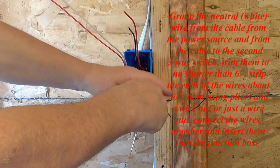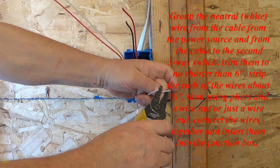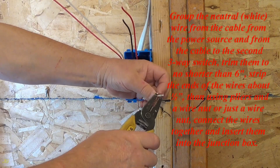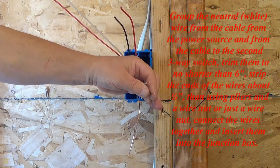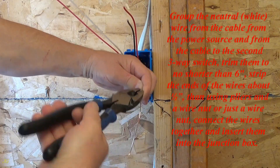Group the neutral white wire from the cable from the power source and from the cable to the second three-way switch. Trim them to no shorter than six inches, strip the ends of the wires about one half inch, then using pliers and a wire nut, or just a wire nut, connect the wires together and insert them into the junction box.